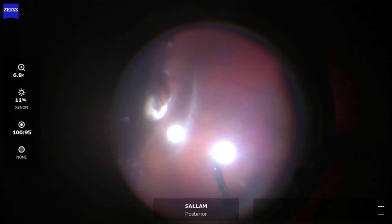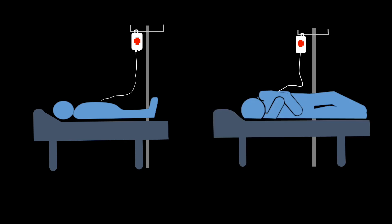To compensate for the minimal drainage, we use a slightly expansile gas concentration ranging from about 30 to 50% SF6. In this case, we use 30% SF6. The patient is asked to remain supine for two hours without any change in position. The patient then positions at night according to the retinal break if the break is below the 3 to 9 o'clock position.